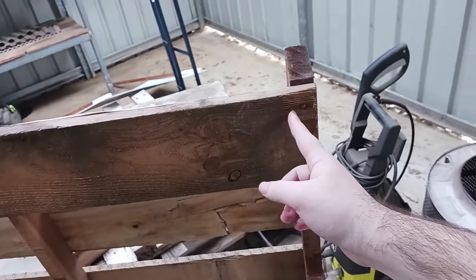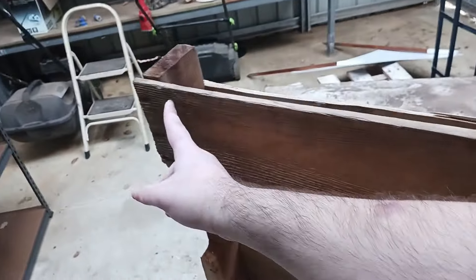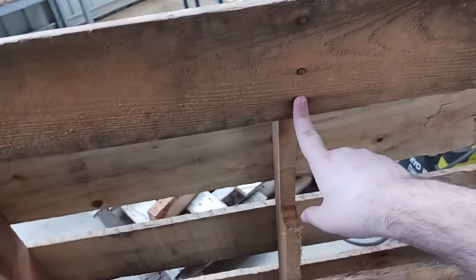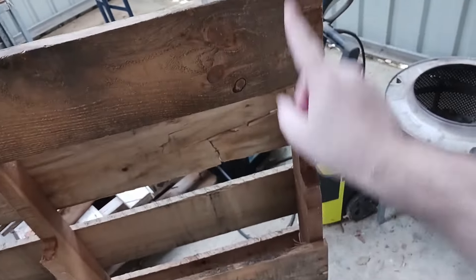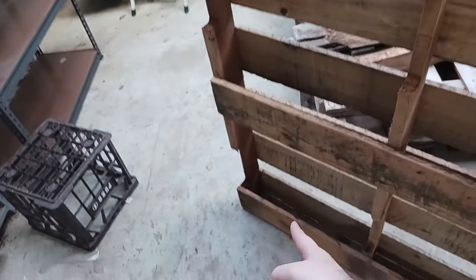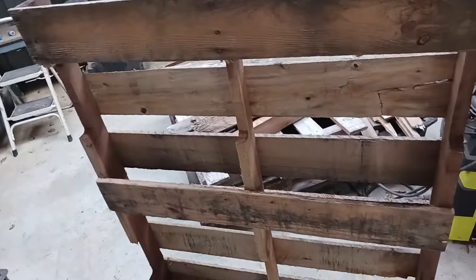I'm going to cut on the sides here and here — not the middle, because we can pull that up with a claw hammer. I'm going to do that for all these boards on the sides, excluding the middles.